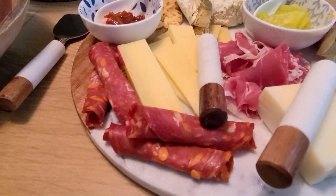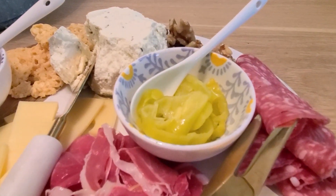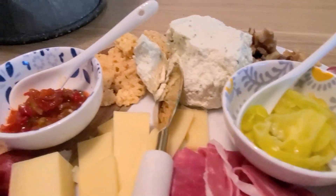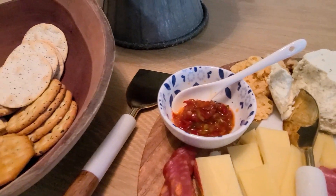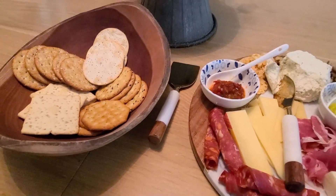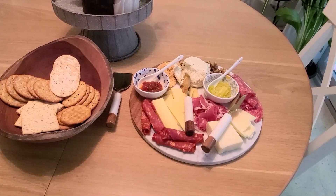You can either add fruit, but we were having this as a light dinner so I added banana peppers and some hot relish, and then crackers on the side. This was a really easy dinner for me and my husband, and you can switch it up whichever way you want.